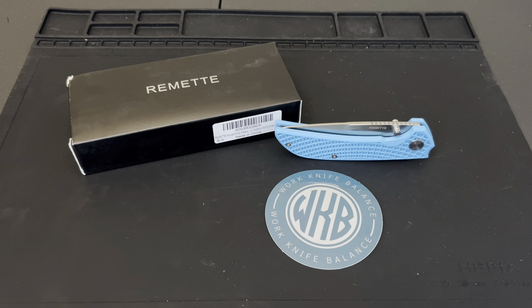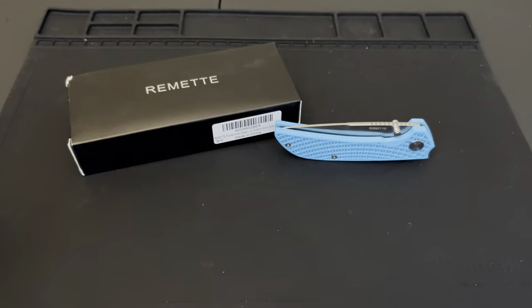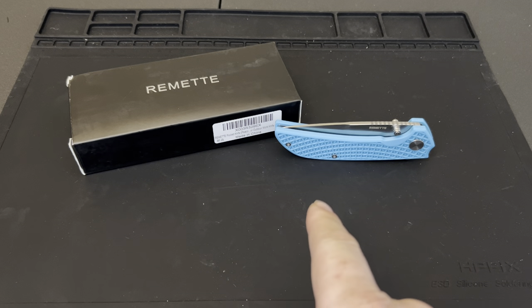Head over to Instagram and follow us at Work Knife Balance 939 — it's a great way to get in contact with us, talk to us, let us know what you want to see, what you don't want to see, what you like, what you don't like. And if you've got any knives you want to send to us for review, you can do that. We'll send them back after the review and send you one of these sweet stickers we had made.